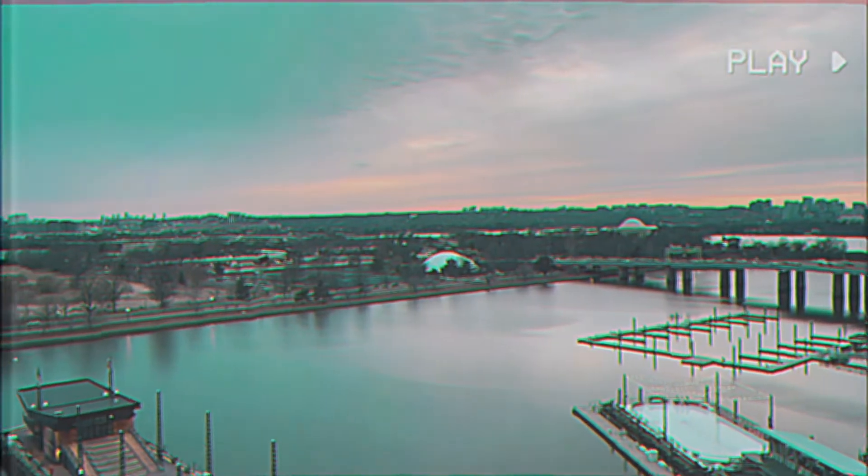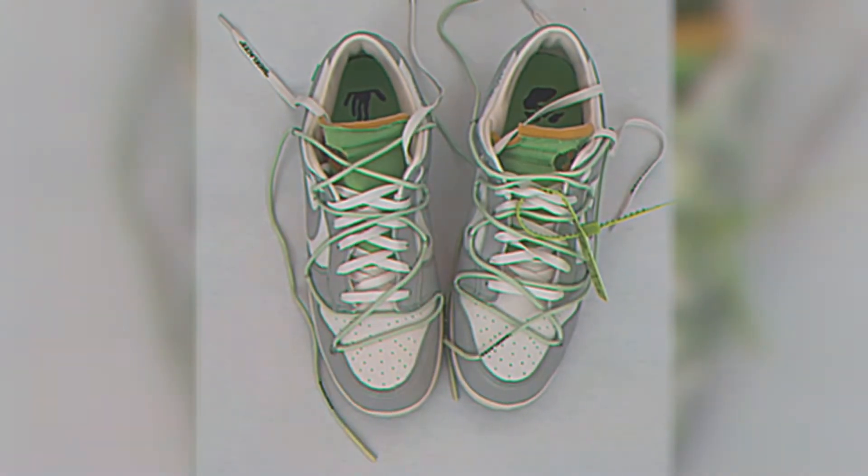I got the idea to edit the Off-White 50 Dunk when I saw other people making their edits online and thought it was something I could do too. So I hit up G-Pack, because ever since I've known him — when we were in college — I knew that he was a talented artist, and quite frankly he's the only person that I would trust to do something like this.